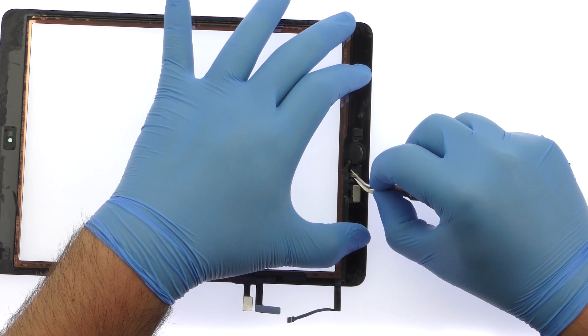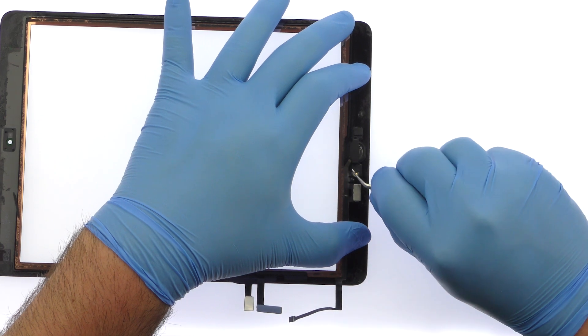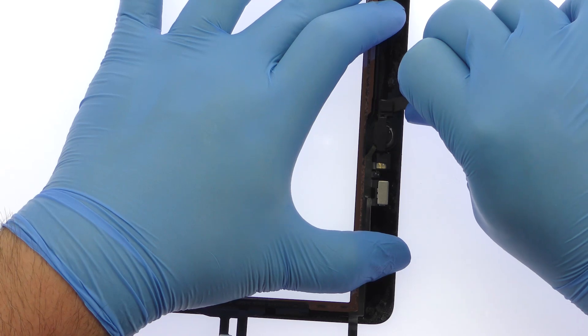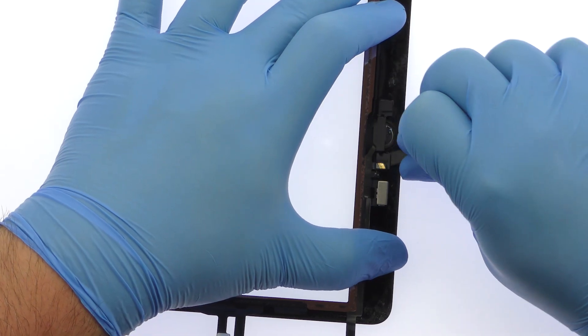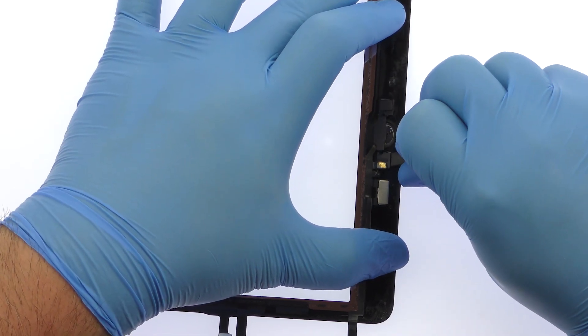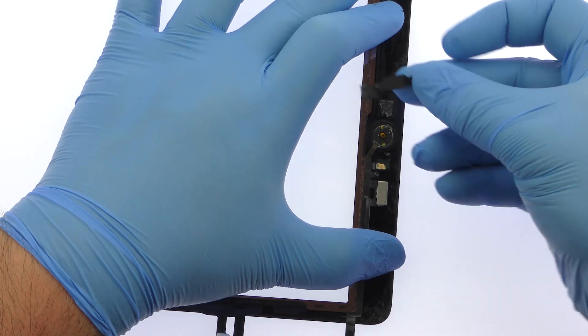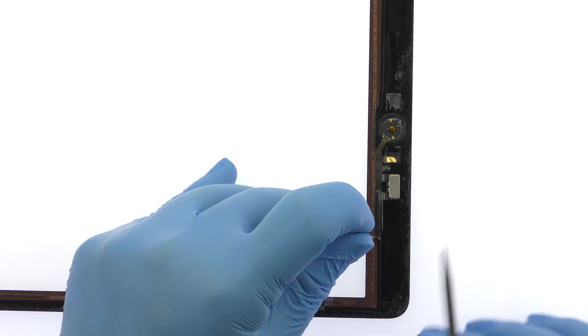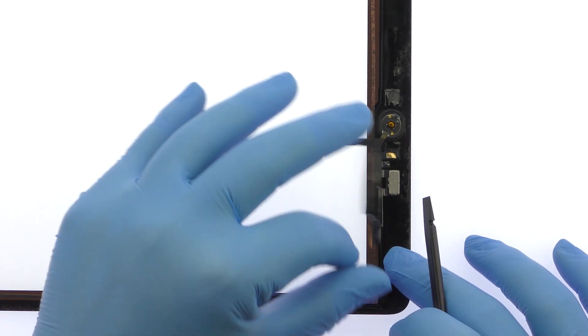Use the tweezers to free the part of the home button ribbon cable from the adhesive securing it to the bracket. The bracket that secures the iPad 5 home button and Touch ID is held in place with two gobs of adhesive. Use the spudger to pry it up from the front panel, then remove the iPad 5 home button and Touch ID assembly.